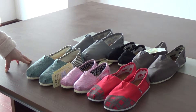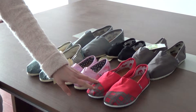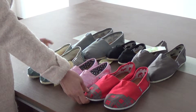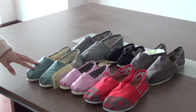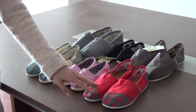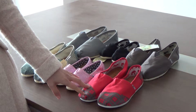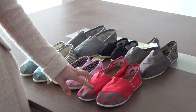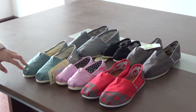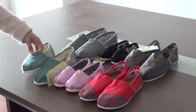Here you can see the green blue one and the red one. These two pairs of suits are for women. The material for these suits is flat, and for this one is cambers. The red one is the new arrival glitter suits in red, and this is the women's flat glitter suits in green blue.